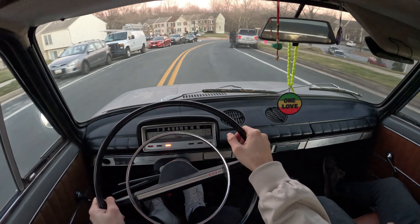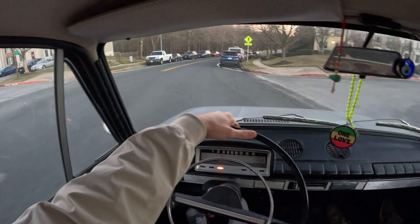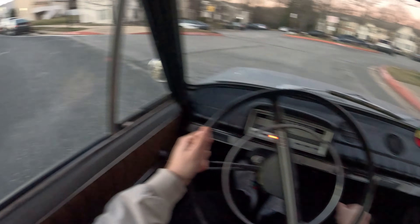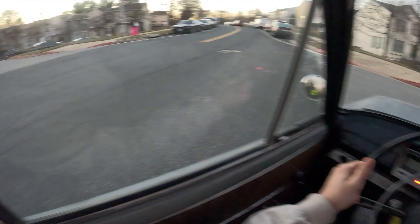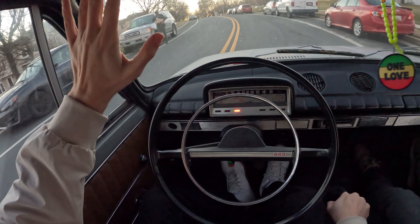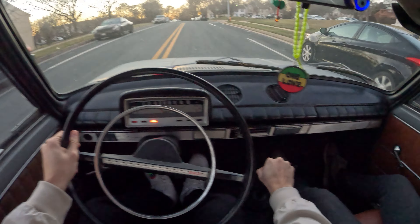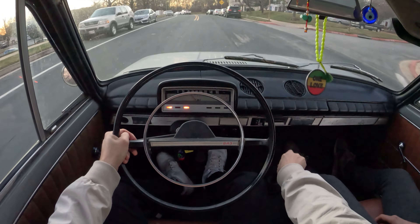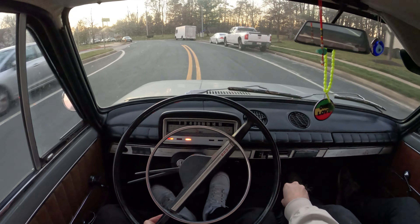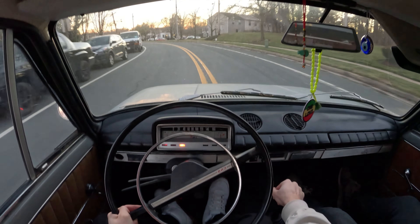We got a full load up there — it breaks. We can make a note on that. That light, I think that's for the alternator. I gotta clean the contacts up. So right now I'm just running off the battery. Once I fix it up, we're gonna have a second video coming in soon.